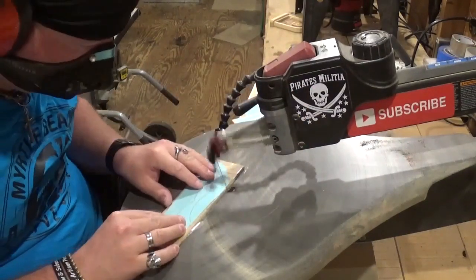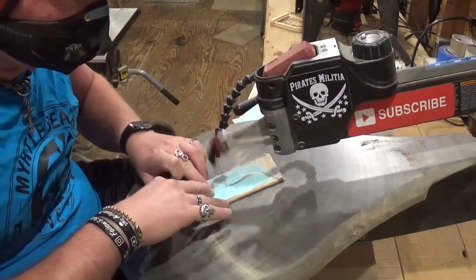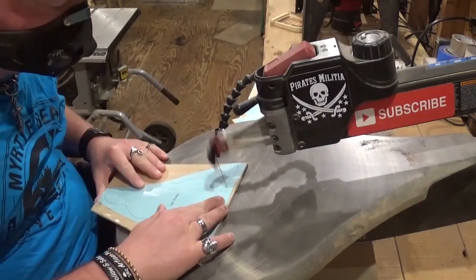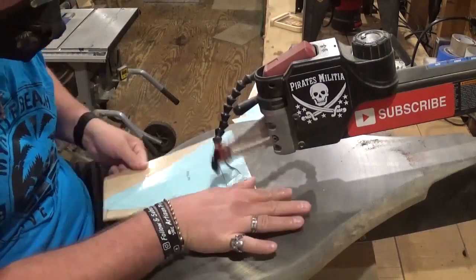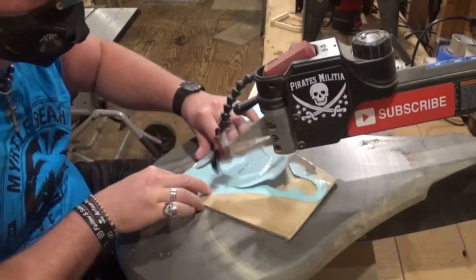Now that the two interior cuts are done, I re-tensioned the blade, and all the remaining cuts will be outside cuts where you follow the perimeter of the cut line and release the piece from the waste wood. If you'd like to try this pattern, it is available as a free pattern download over at Steve Good's Scroll Saw Workshop dot blogspot dot com, over in his free pattern catalog.